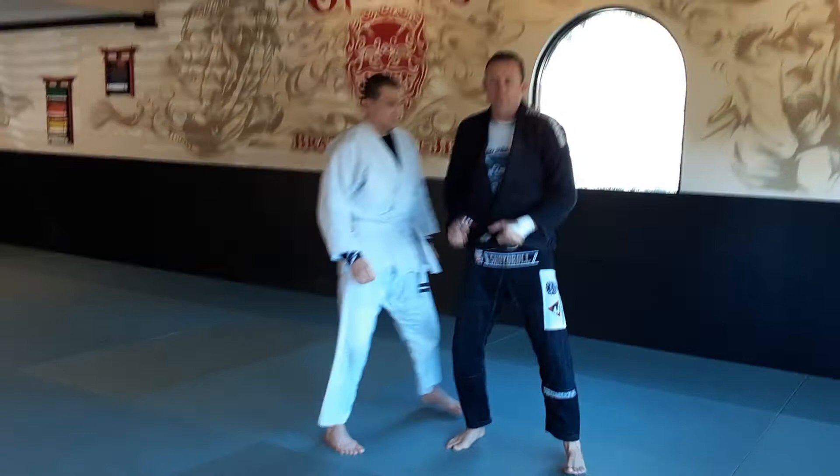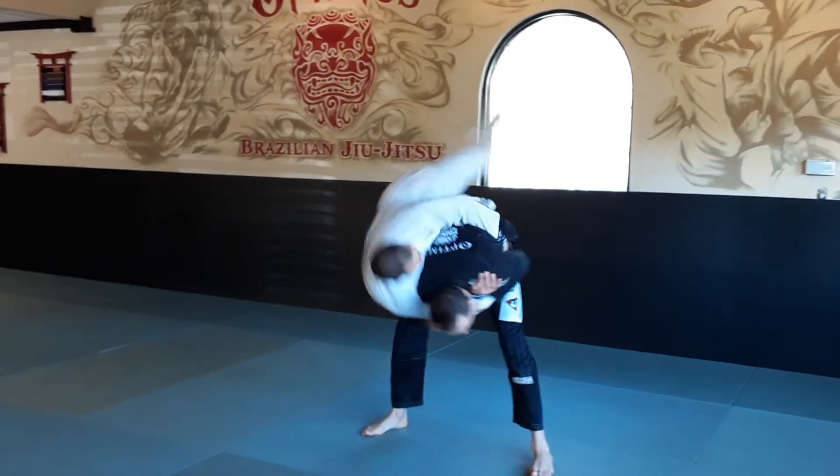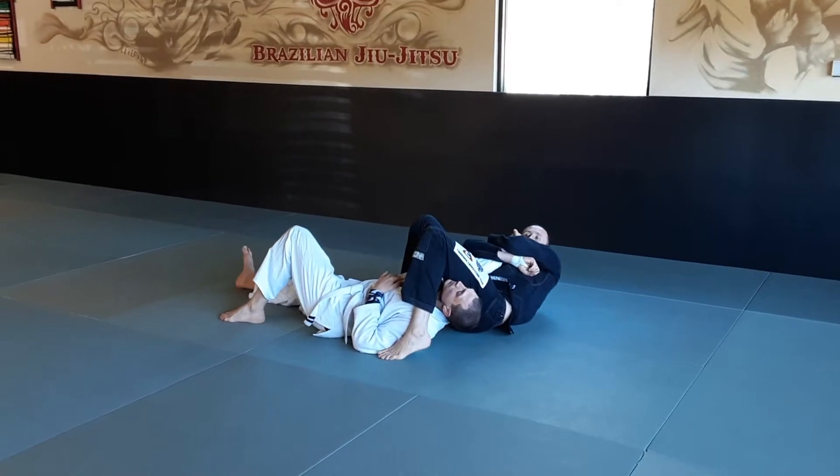Looking at that one more time. If you can catch him as he's moving, you cover the arm, and catch him, and get the arm.